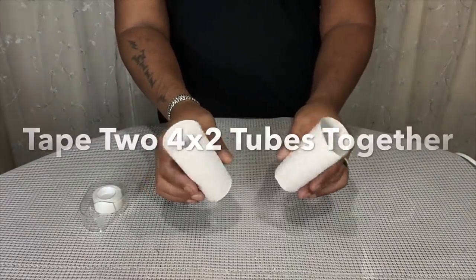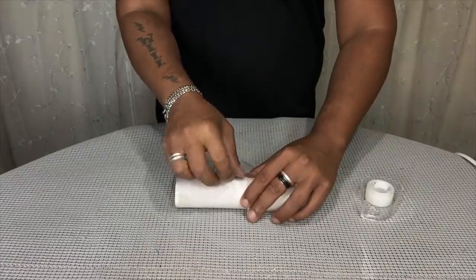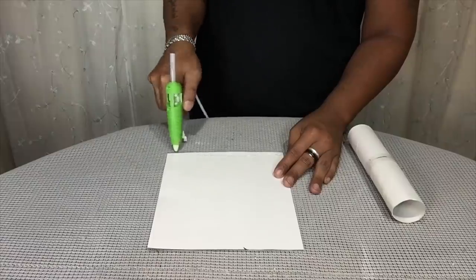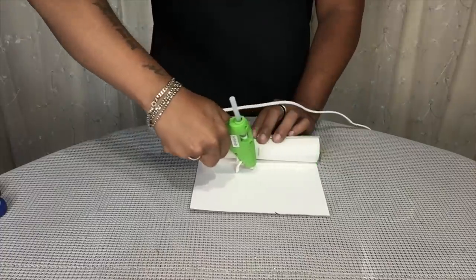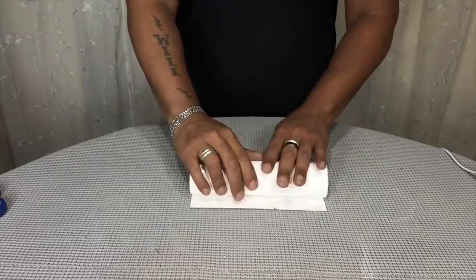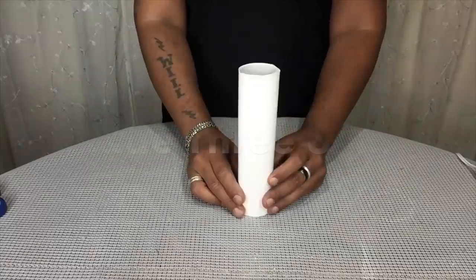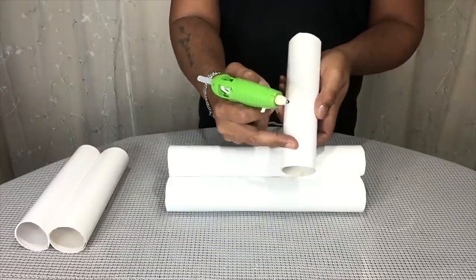Next, I took two four-by-two tubes and taped them together to create one eight-inch tube. Then I'll be taking the eight-inch tubes and gluing them in between the gaps, centering the 12-inch tubes.